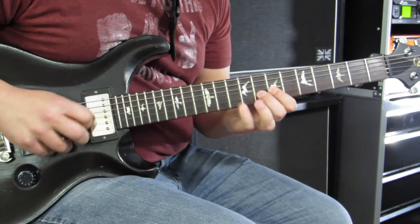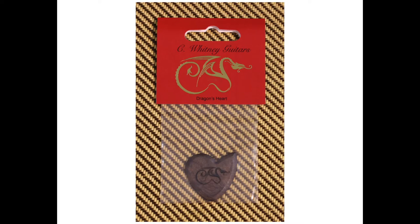The Dragons Heart improves consistency and plays faster, lasts longer, and is 100% made in the USA. It also makes a great gift for the musician in your life.